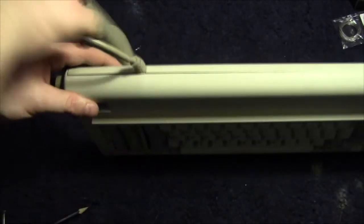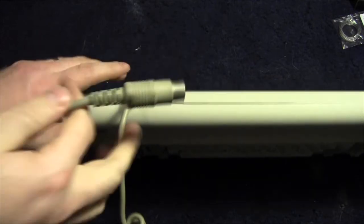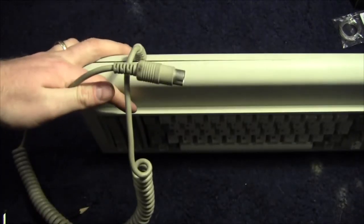Just slackening it off and pushing that back a bit, and the new — well, the new old — cable is now fitted. Let's see if this bugger works.